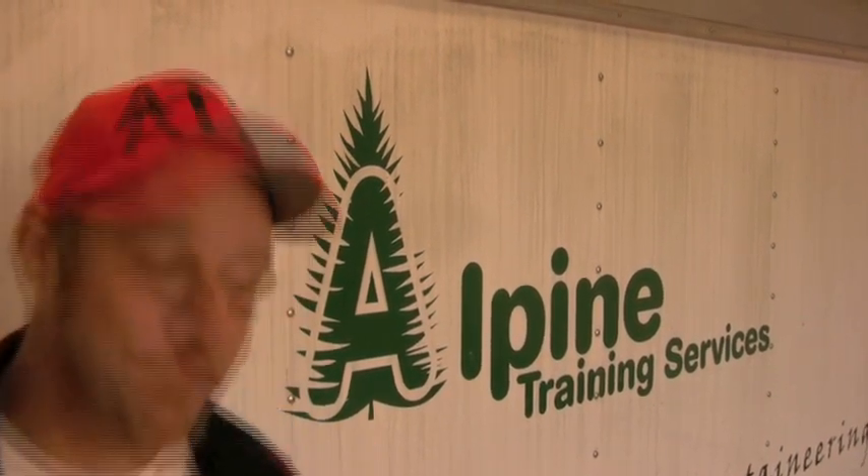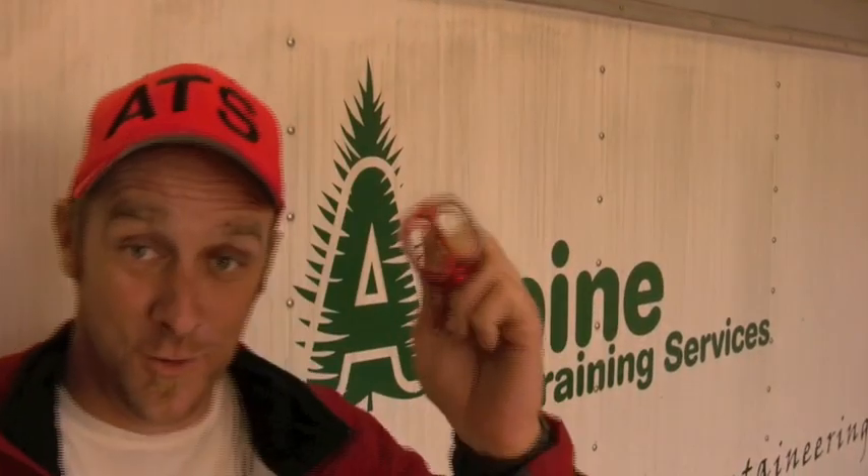Hi, I'm Darren with ATS, and today we're going to do some tests on rappel devices. A rappel device is used to control the speed of a person's descent down a rope. Although there are literally hundreds of types of devices out there, we're just going to take a look at the most common device used for canyoneering, rock climbing, caving, and mountaineering — the tube style.